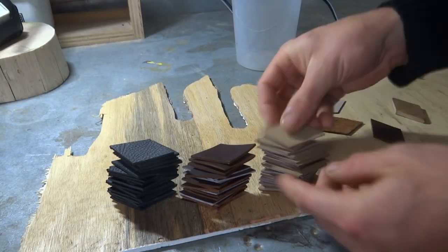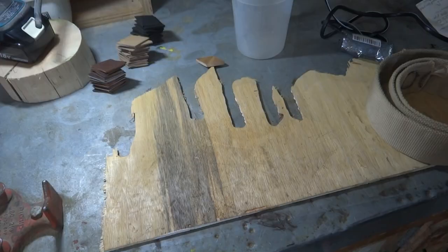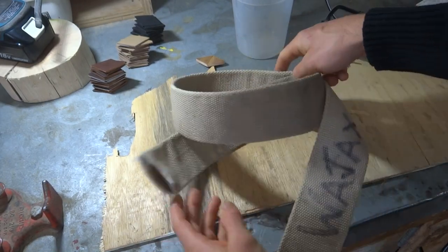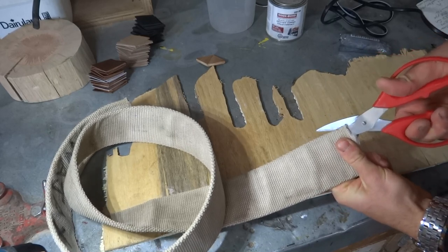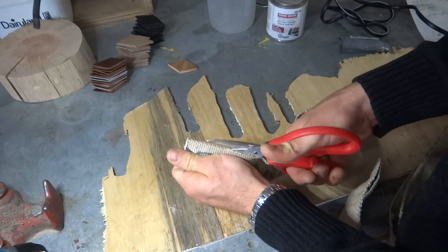Once I had enough pieces to cover the size of purse I was envisioning, I could start thinking about the backing. I ended up using an old piece of fire hose. We had a bunch of these scraps at the shop and it's pretty darn strong. By chance it was kind of the perfect width for my man purse when cut the long way.